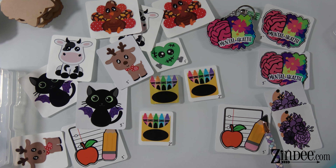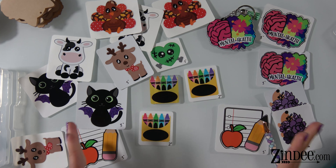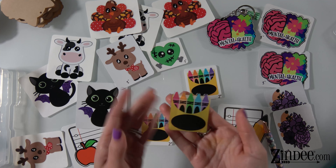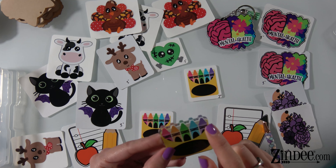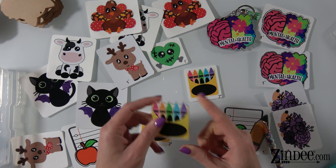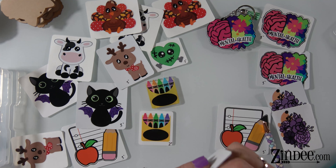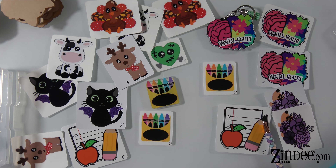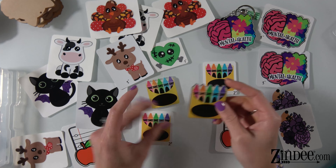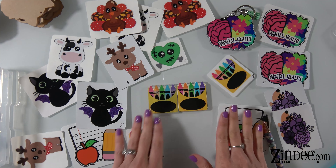Each kiss cut has two options: a white gloss option and a clear gloss option. The difference is the actual material it's printed on. So this one, for instance, is clear — you can see the edging is clear, there's no white border or anything like that. Here's the white one. You can see how this one has the white border around it. So that's the difference of the two.